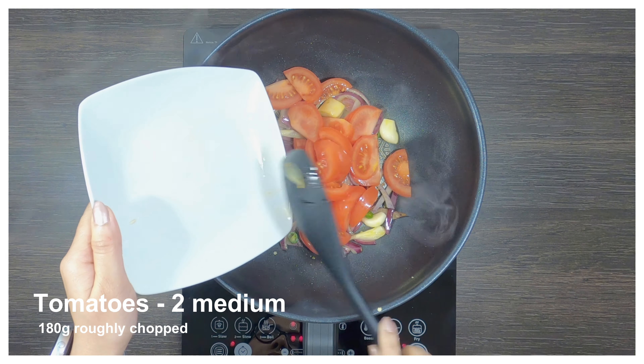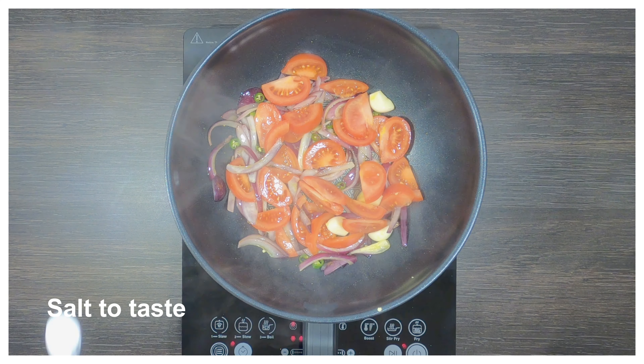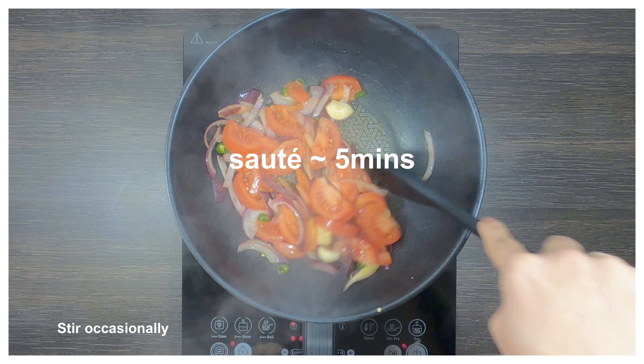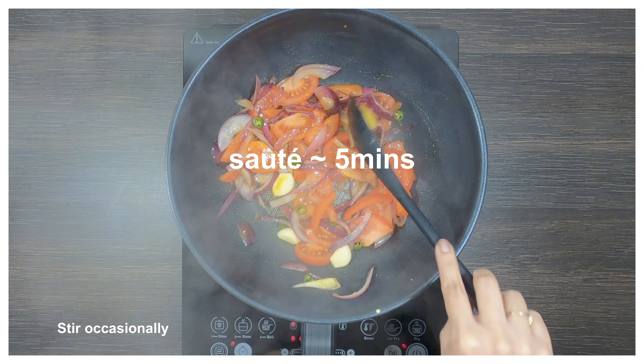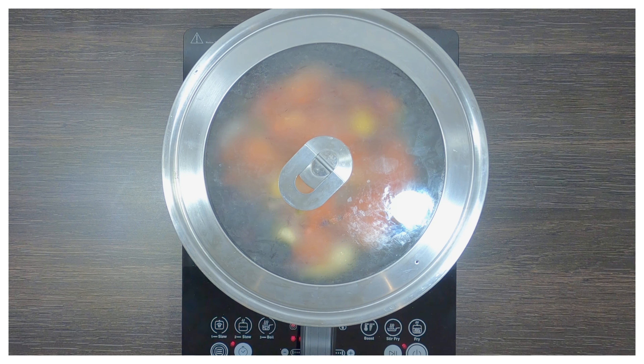Now add some roughly chopped tomatoes to it. We'll add some salt to taste — adding salt will catalyze the process of cooking. Now we'll place the lid and let the tomatoes cook till they are mushy. This will take around 5 to 7 minutes.